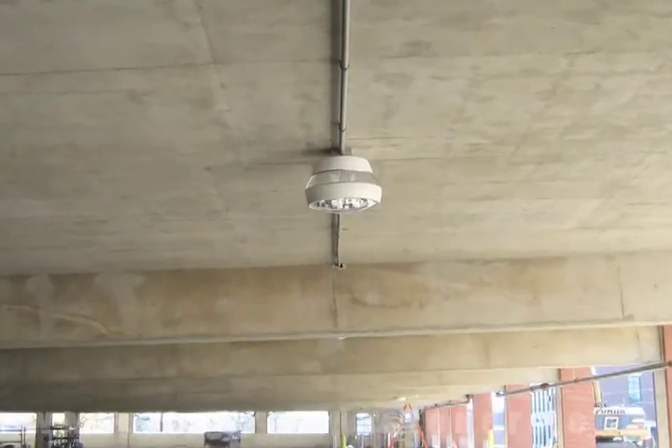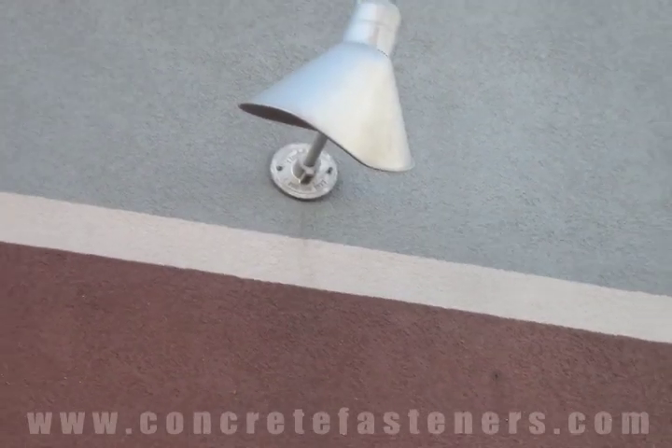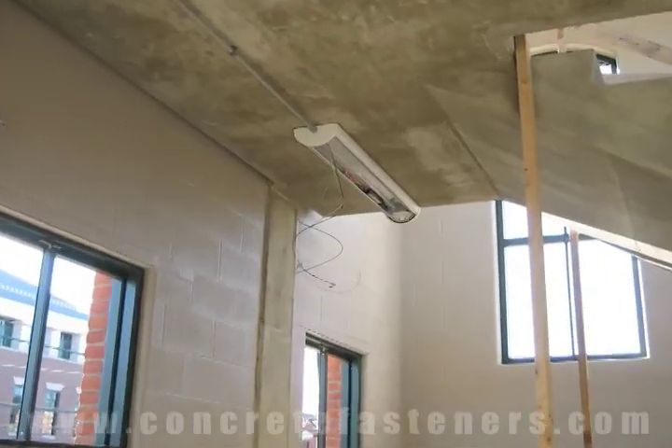If you need to attach a light fixture to concrete, you may want to consider using a wedge anchor.